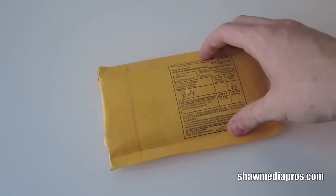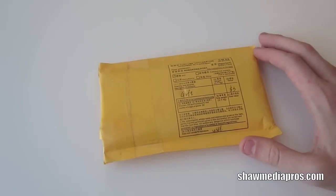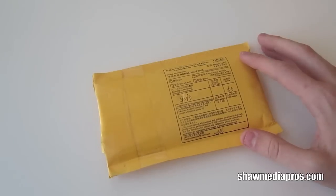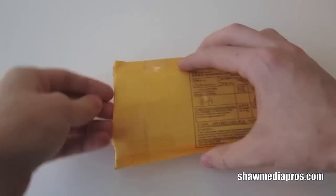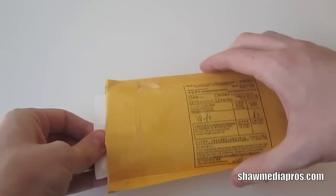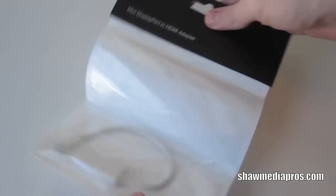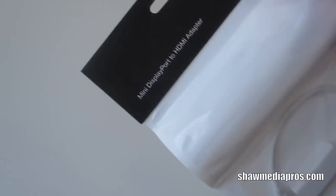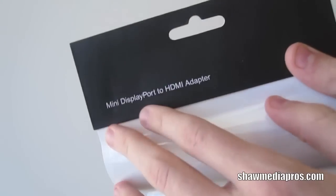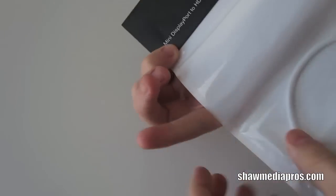It's free shipping, everything through a company from Hong Kong, and it's been about almost two weeks since I ordered this. But let's go ahead and take it out. So you can see here there's the packaging for it. It looks a lot like Apple packaging. Up at the top it does say mini display port. On the back just pictures, simple white, all that kind of stuff.